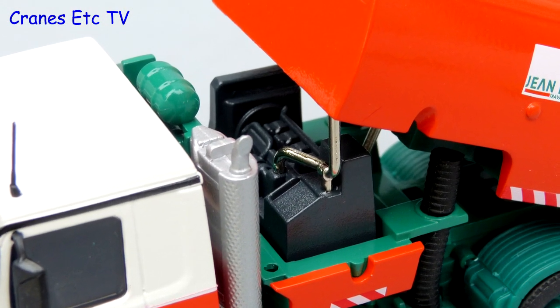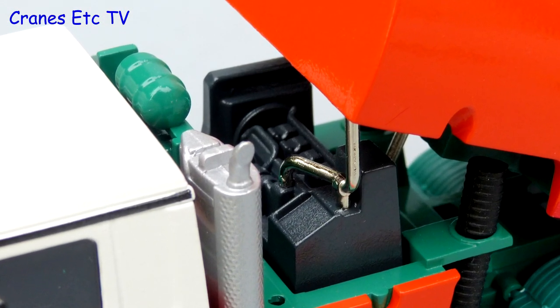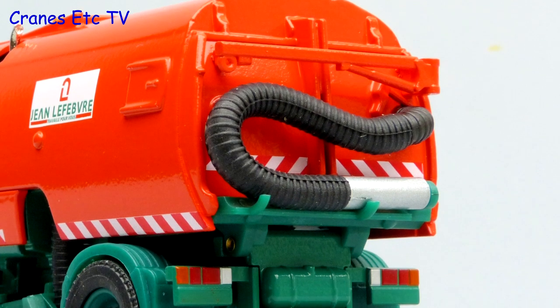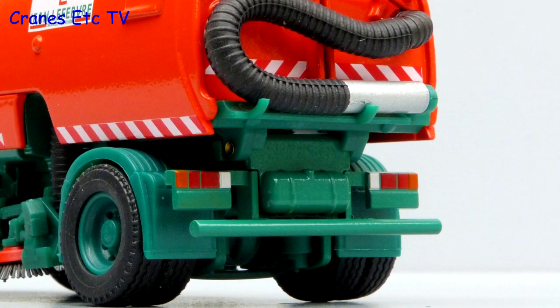Under the hopper is a nice engine block but the main exhaust pipe doesn't have a hole. At the rear the wander hose is modelled but the gantry that should hold it is a fixed casting. The painted rear lights are contrasting and look good.